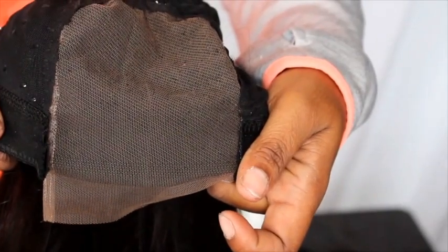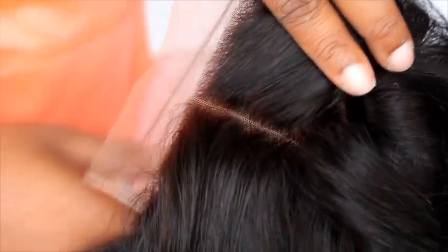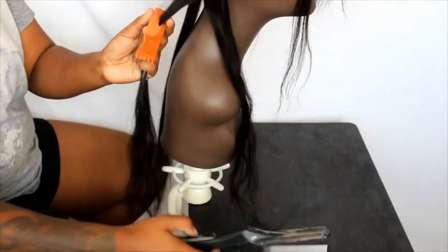I did not bleach the knots on this closure. I just left it the same and sewed it right on the cap.